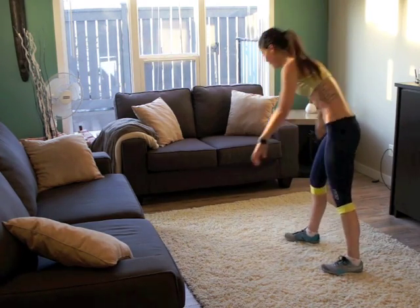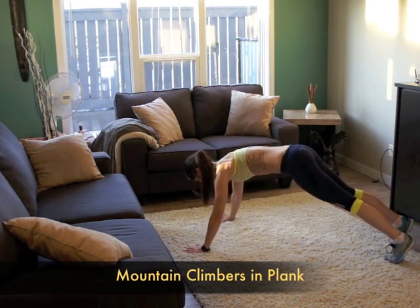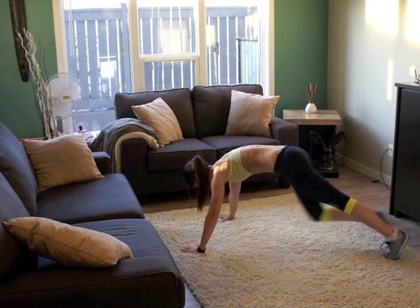We're going to do some mountain climbers — you all know these. Get in your plank, knees up.